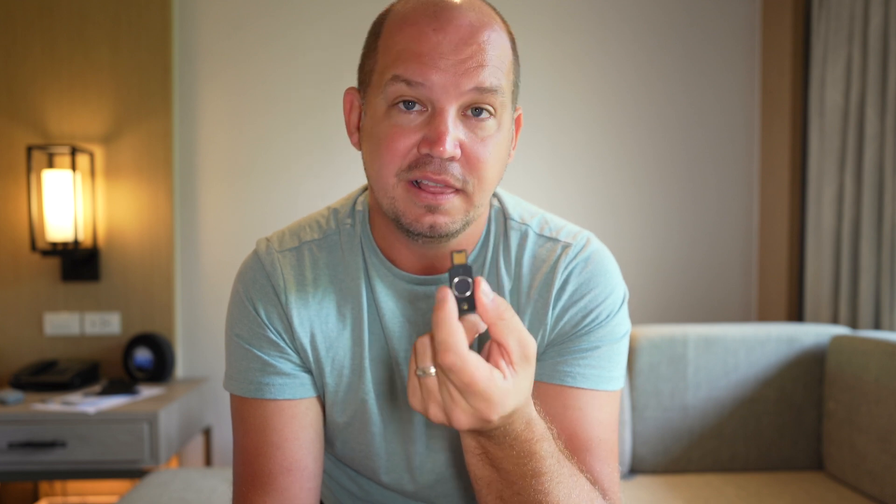Now you have biometrics securing your key in addition to just having a 2FA key, so it takes care of that extra what-if layer — what if somebody steals your 2FA key? Well, it's only valuable if they've also stolen your finger. There are some great things about this from a security standpoint, and then there are some things that make it less than ideal, at least for individual users in my opinion.